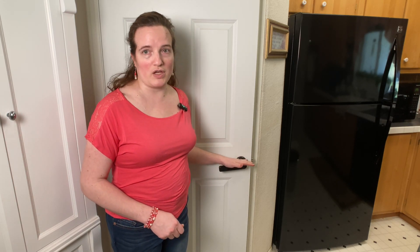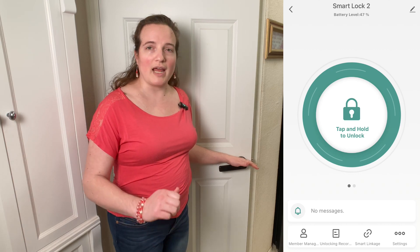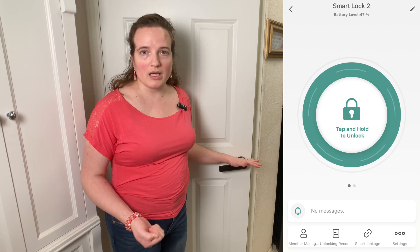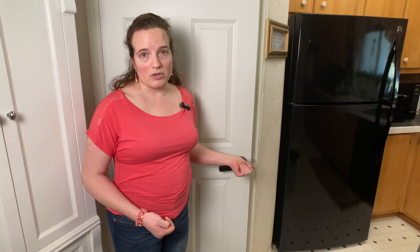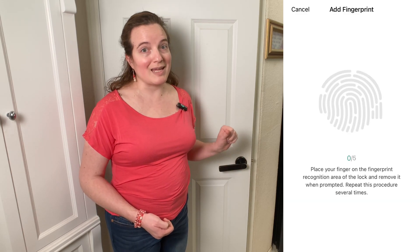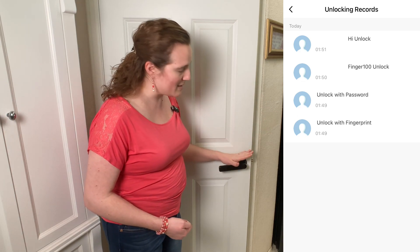The fourth way that you can open this is through the app. There's an app that you can connect with this smart lock and you can unlock and lock the door via the app. You can also add and delete users, thumbprints, and six-digit numerical security codes.